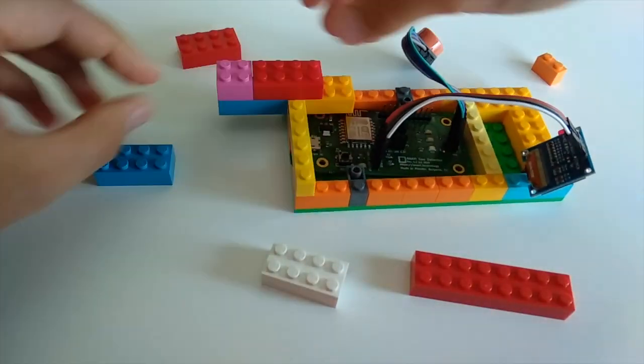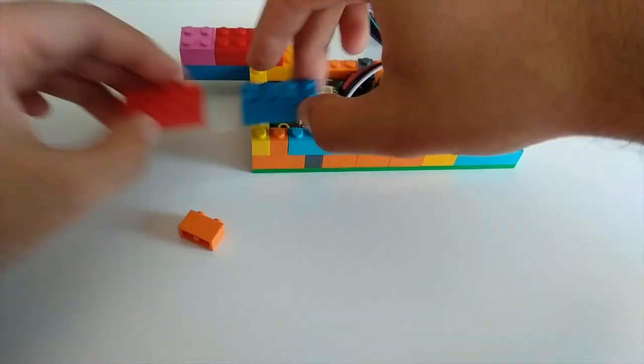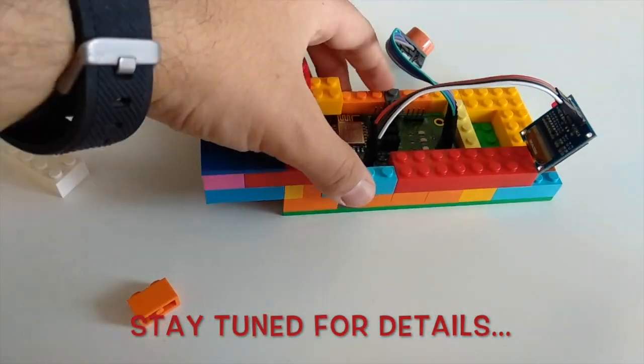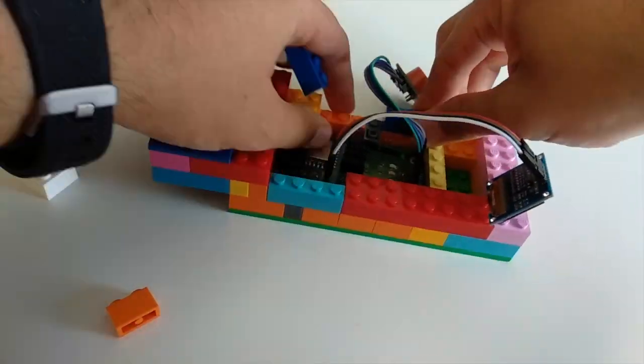In the next 10 minutes we will learn how to use a cheap sensor for detecting alcohol, we will write code, we will play with Lego, we will go on a bar crawl for testing, and of course there will be a lot of epic failures. Now let's get to work.